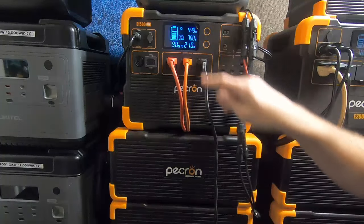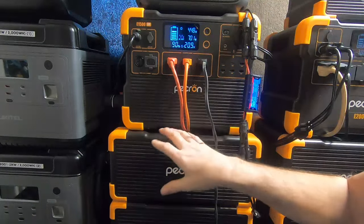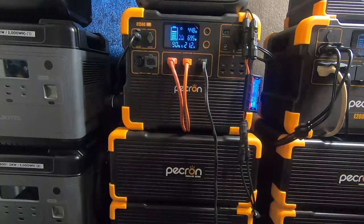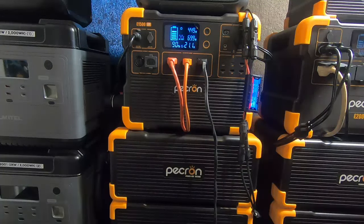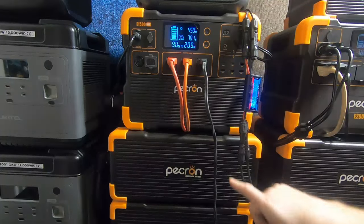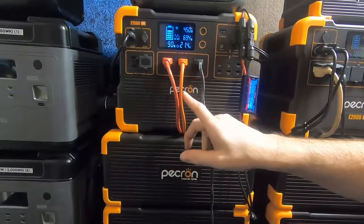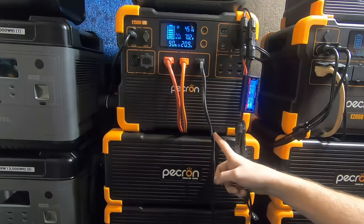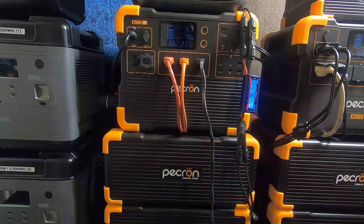I can let Pecron know if subscribers want features added. The bottom line is to enjoy your equipment no matter what you buy. When I started this channel, it was nothing but commercials — 'this is the greatest thing since sliced bread.' I felt it wasn't a 100% honest review. I'm not trying to sell you anything. I paid my own money for these two systems and I've used them every single day.